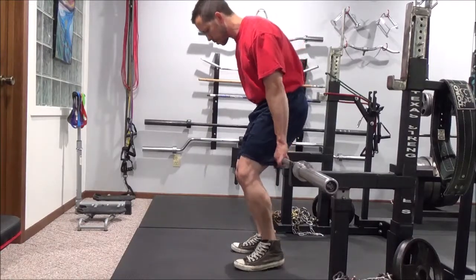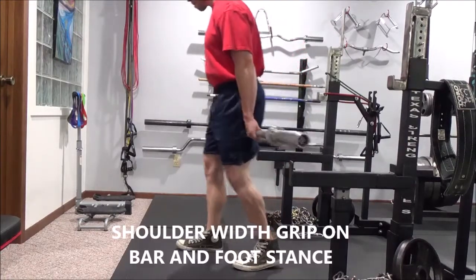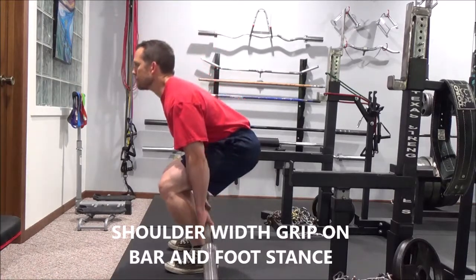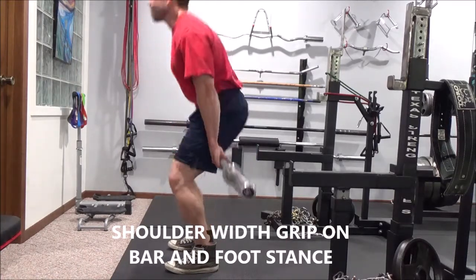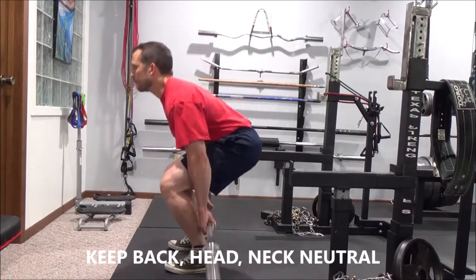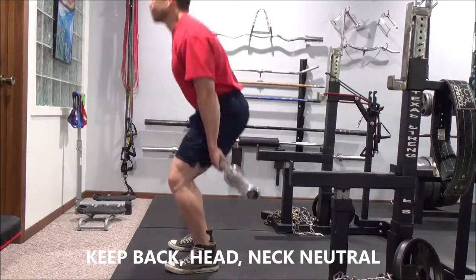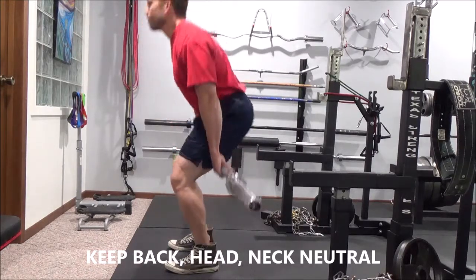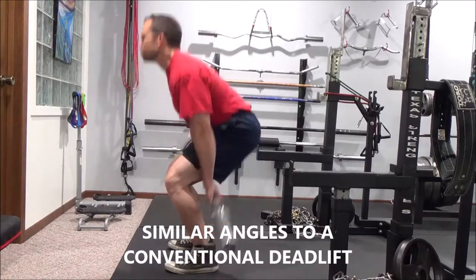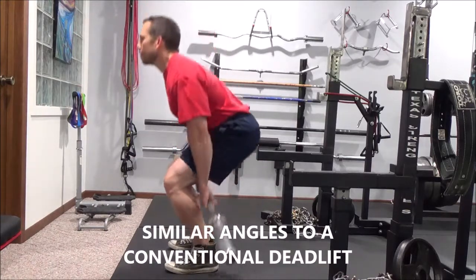You're going to take a just-outside-shoulder-width grip on the bar — obviously your arms have to slide down your legs. Stance is just about shoulder width as well. Keep that back nice and neutral and flat, and keep your neck neutral, looking straight ahead about 10 feet in front of you. From the side, it looks similar to a conventional deadlift.